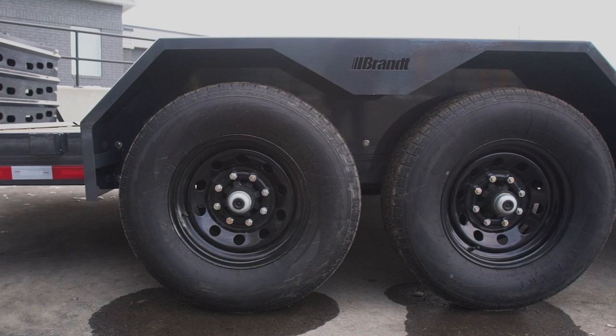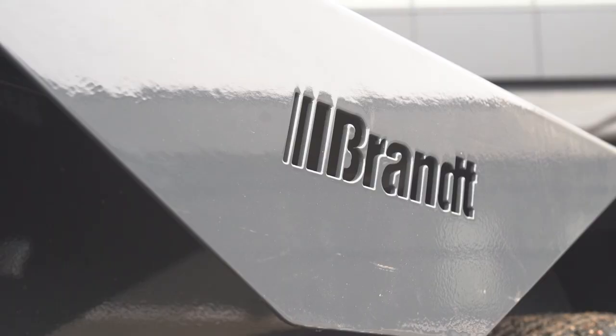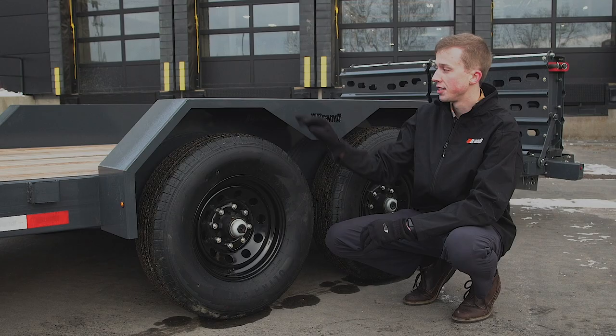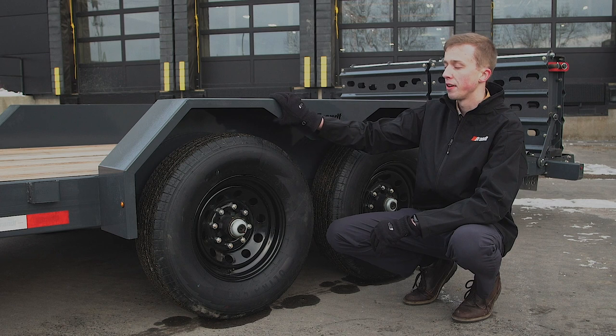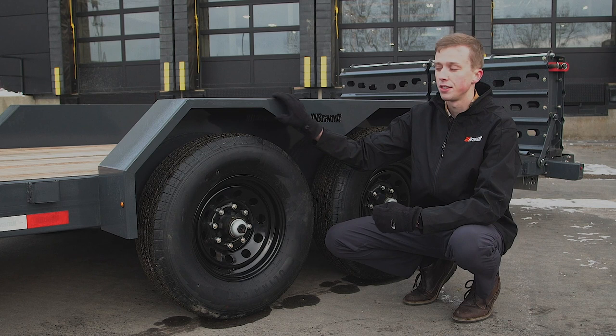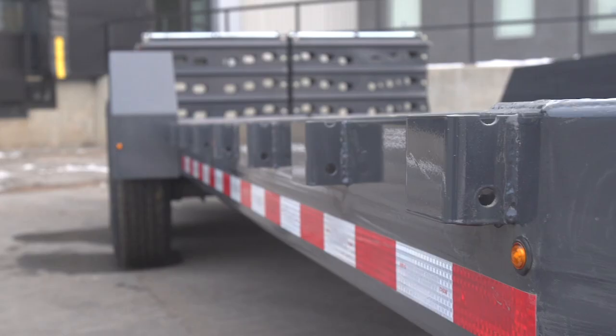Another feature on the UVE 720 is the use of 10-gauge bolt-on fenders. Most competitors offer a 10-gauge fender as an optional upgrade, but Brandt has included it as a standard offering. This provides a lot more durability when loading a skid steer or excavator, and with the fenders being bolt-on, if you were to damage one, it's simply a matter of removing five bolts per fender to pop them off and easily replace them.